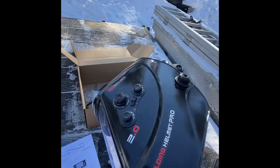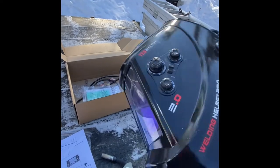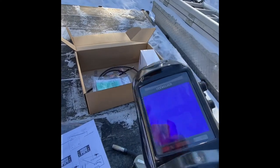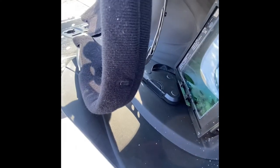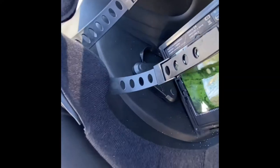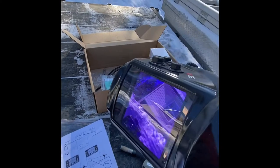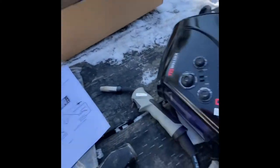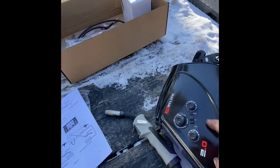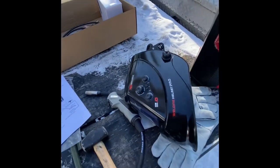I also picked up this auto-darkening helmet off Amazon — relatively cheap by comparison. I've had a few of those Canadian Tire ones over the years, but this one is nice because it's got a battery in it rather than one that charges off the panel, so the response rate is spot on right off the get-go. I don't feel any welder's flash after using it, and it has lots of different settings — they all seem to work, so I like it.